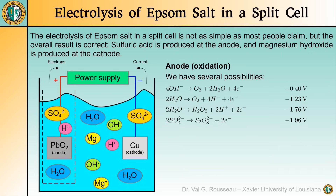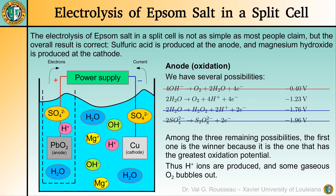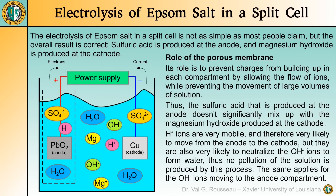At the anode, we also have several possibilities, and in principle the first one with the highest oxidation potential is more likely. But this reaction requires hydroxide ions, which initially are almost nonexistent in this half-cell, so this reaction does not significantly happen, at least not initially. Thus, we look for the reaction with the next highest oxidation potential, which is the one in which water is oxidized to produce oxygen that bubbles out and protons that make the solution acidic. The role of the porous membrane — the clay pot — is to allow the two half-cells to remain electrically neutral by letting ions flow from one half-cell to the other, while preventing the movement of large volumes of solution. So the two solutions don't mix significantly, but because ions can pass through the membrane, some reactions that initially were not likely can happen.